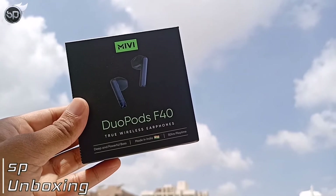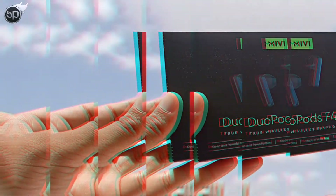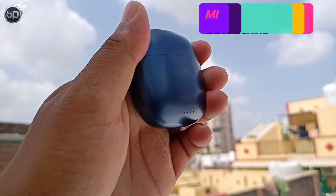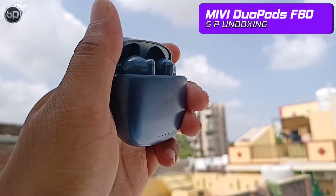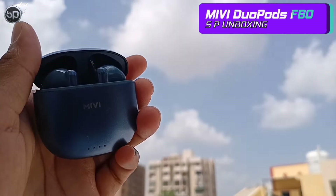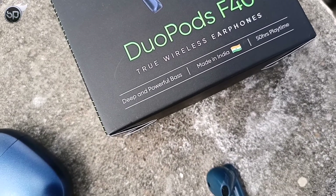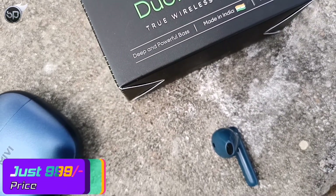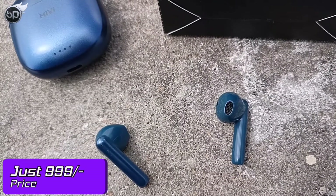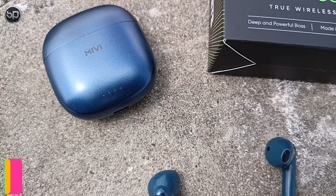Hello guys, welcome back to the channel. I am Hoopko Dostar and you are watching SP Unboxing. In today's video, I have been covering the Mivi DuoPods F40, which was launched about a month ago and I am using it right now. How is my music experience? Is it worth the 1000 rupee price point? Let's get started.